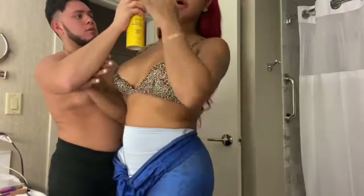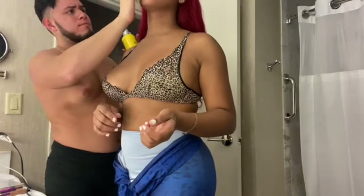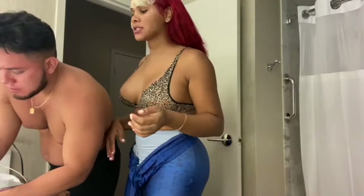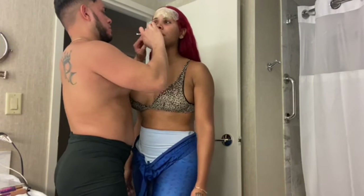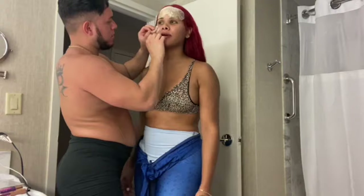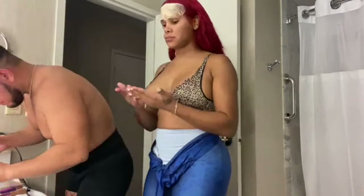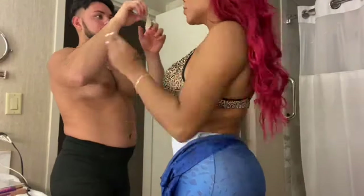It wasn't hard to put on — really easy — but my best friend was there to help because it was flopping at the corners. I was also tired and still a bit lazy from being out at the pool earlier in Vegas. Me and my best friend were blasting music in the bathroom, but I noticed you can't have music in the background on YouTube because of copyright.